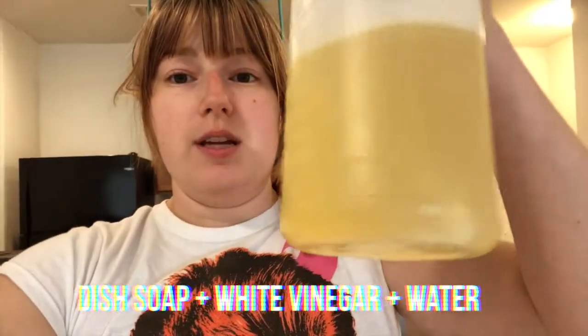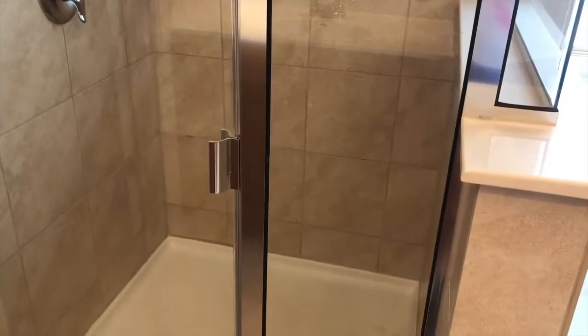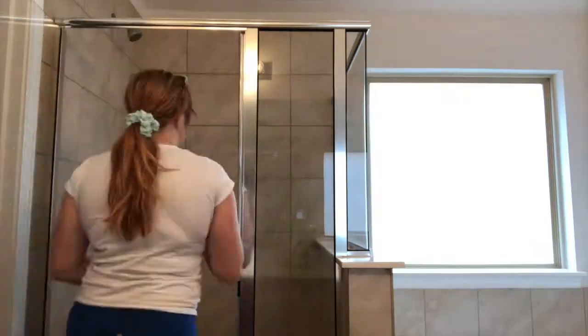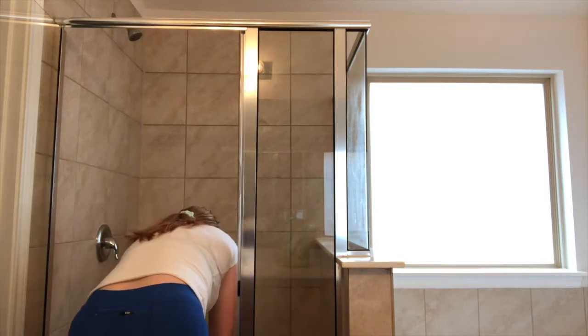I just eyeballed the amounts - you can look up exact ratios - but it's just dish soap, white vinegar, and water in one of these spray bottles. You shake it up and spray it all over the shower. I've used harsher chemicals on bathroom stuff forever and this works so much better. I'm just going to let this sit for about 20 to 30 minutes and then come back and rinse it all off with water.